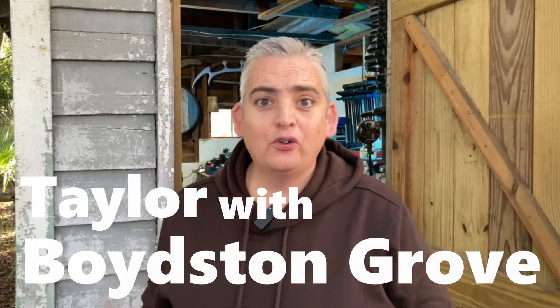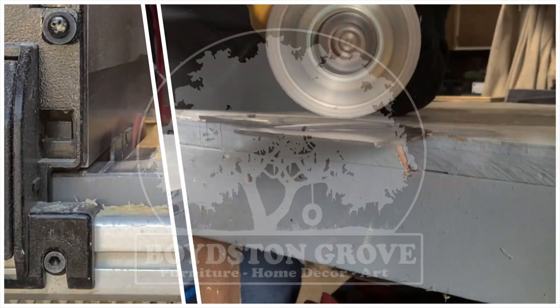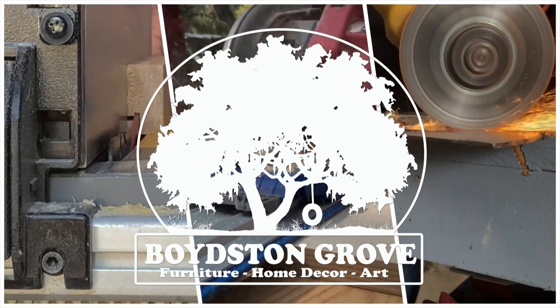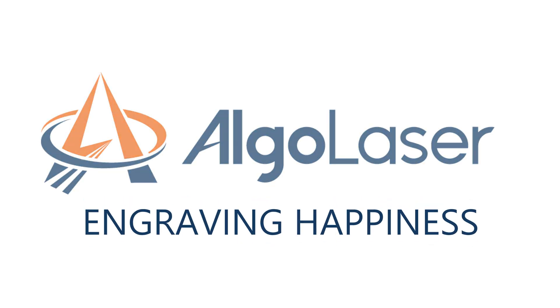Hey everybody, it's Taylor with Boys from Grove and today we're going to take a look at the Algo Laser DIY Kit MK2 Laser Engraver. Let's get into it. This video is sponsored by Algo Laser, engraving happiness.